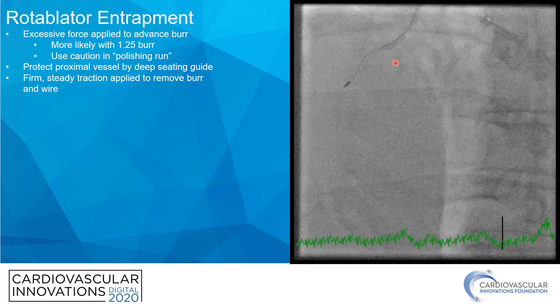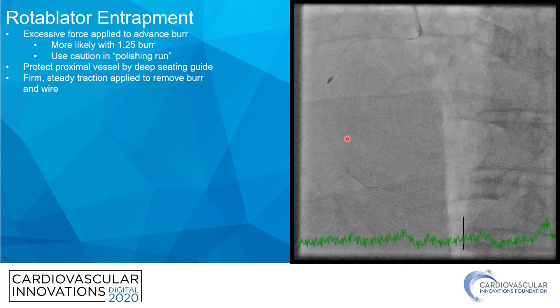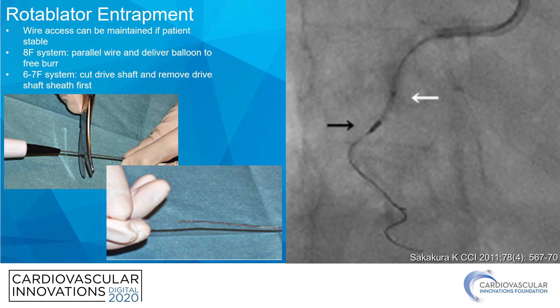If this burr had been stuck more distally, I don't think a deep-throated guide catheter would have been enough. What we would have probably had to do is cut the back end of the rotoblader off and deliver a guide catheter extension as deep as necessary, and then remove the rotobur. A more elegant way to deal with this problem is parallel wiring — but this is only an option when the patient is stable and there's some flow in the artery. In an 8-French system, you can advance a parallel wire next to the rotobur and inflate a balloon approximately to try to release the burr. For a 6- or 7-French system, which is more common, if you cut the back end of the rotoblader and remove the sheath on the driveshaft, that leaves enough space to introduce a second wire and a balloon in order to release the trapped rotobur. This is only possible if the patient is stable, but it's an option to bear in mind and be familiar with.